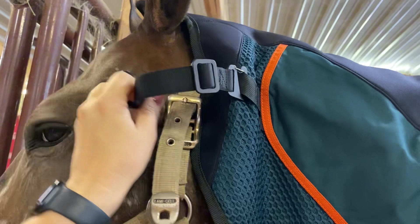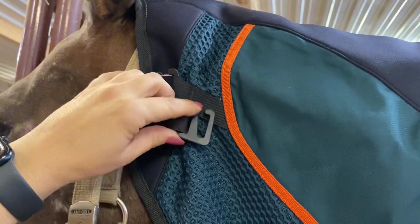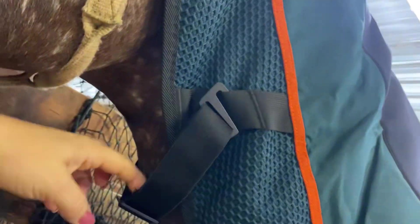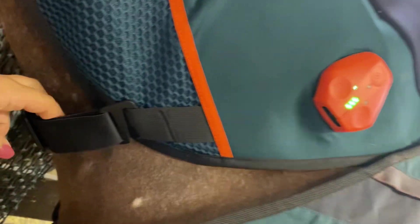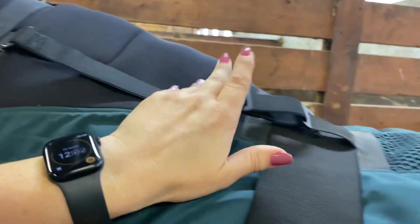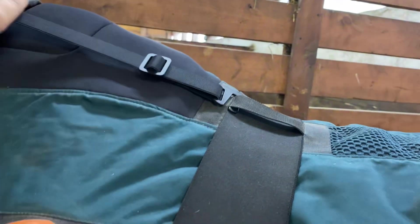These two straps go around the neck so it doesn't slide down or twist. You can make them smaller or bigger depending on your horse's size. There's one connection to the main Beamer blanket and it easily connects, so if they put their head down, it doesn't slide off.